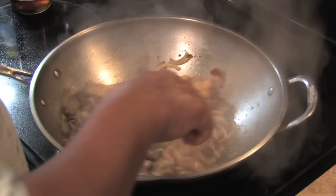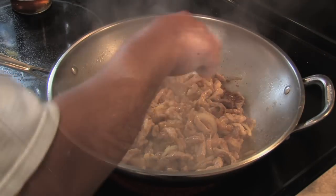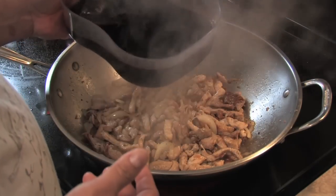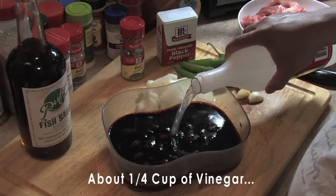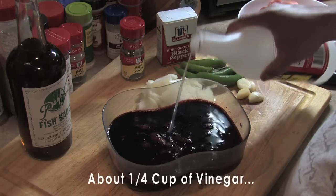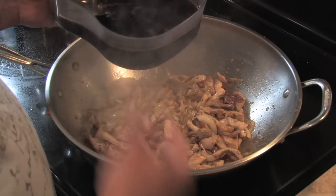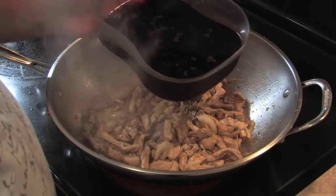I believe we're ready for our key ingredient, which is the blood — this is the pork blood that I prepped earlier. I added about a quart of vinegar and let it set for a good 10 minutes, and now we're ready to add it to the meat.